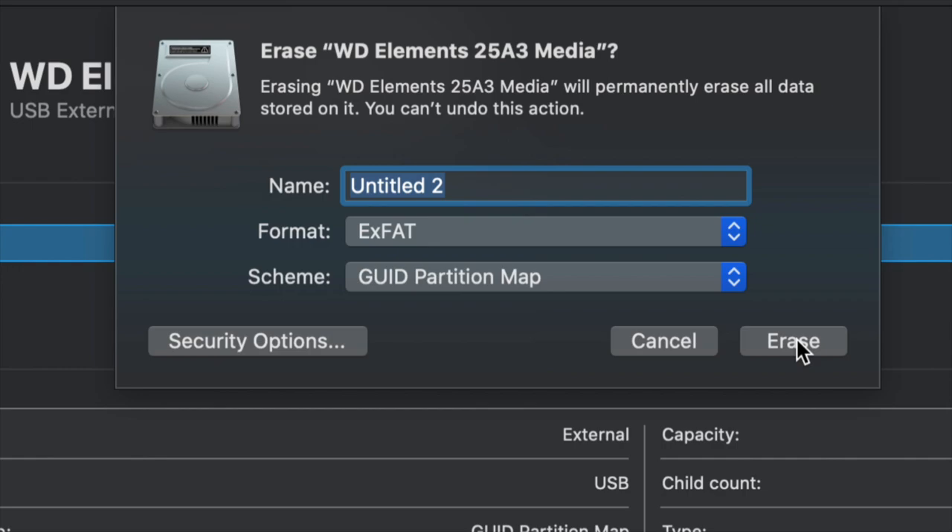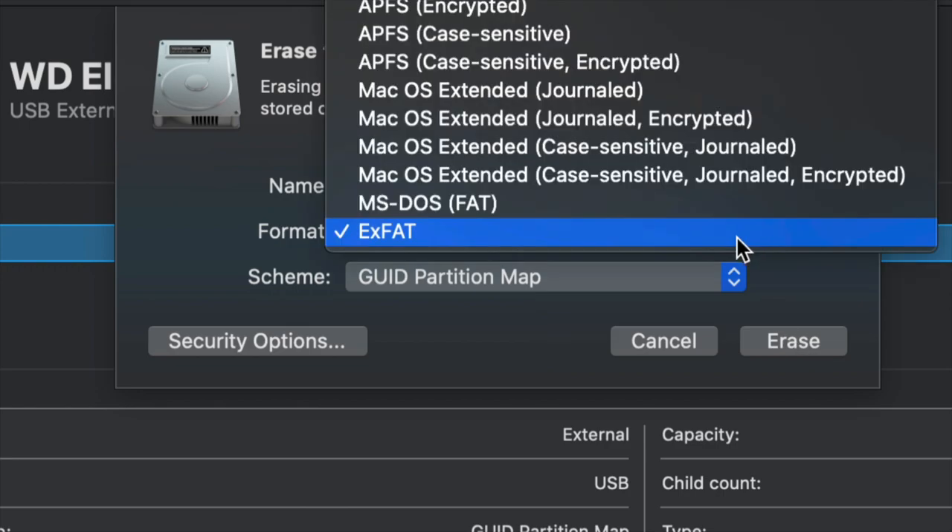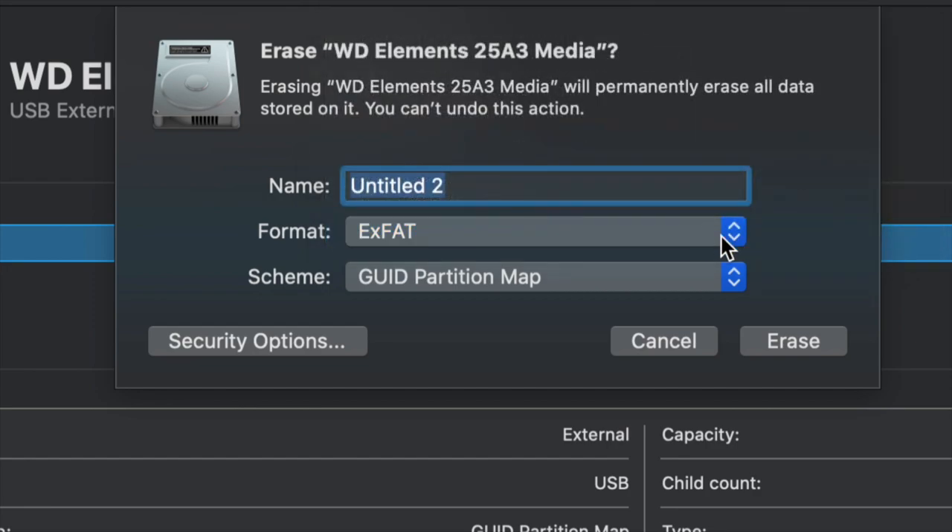Time Machine backs up everything — including your apps, documents, pictures, everything inside your computer — without you having to drag and drop any information into it. For most of you, if you just want a huge USB stick compatible with Mac and PC, choose exFAT and format it like so.